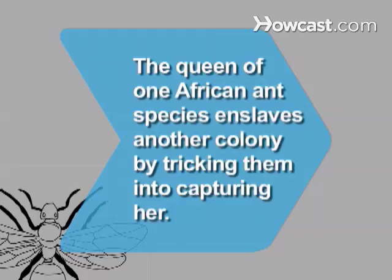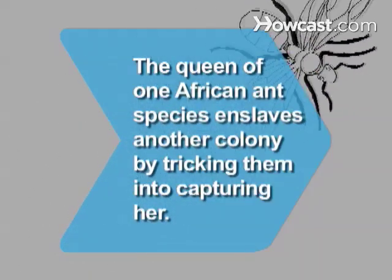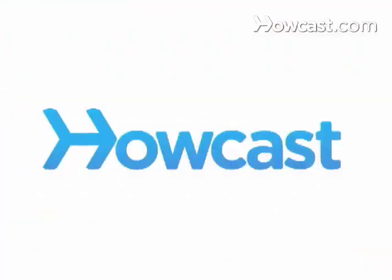Did you know? The queen of one African ant species enslaves another species' colony by tricking them into capturing her. Have a great day. Bye bye.